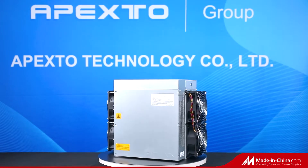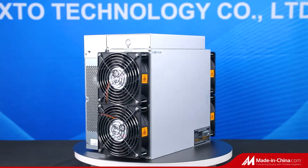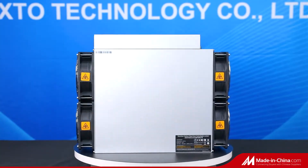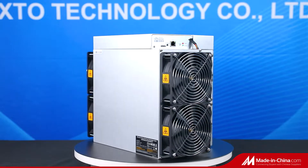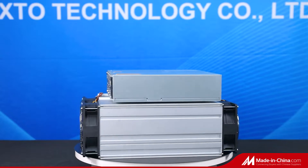Hi guys, welcome to Apexo. In this video, I am going to introduce you to the Antminer S19 Pro, a miner for mining Bitcoin. It is an all-in-one machine, so no additional equipment is needed.